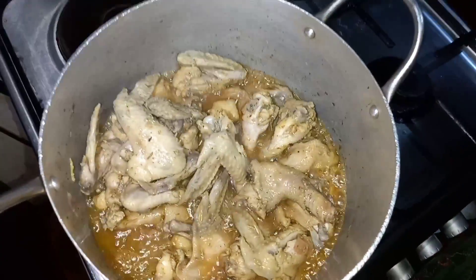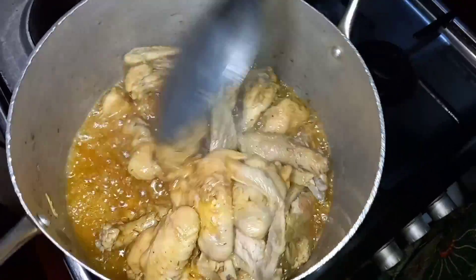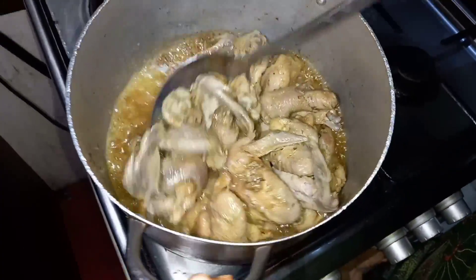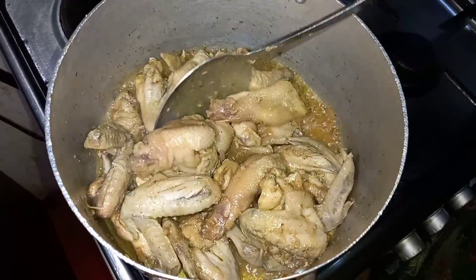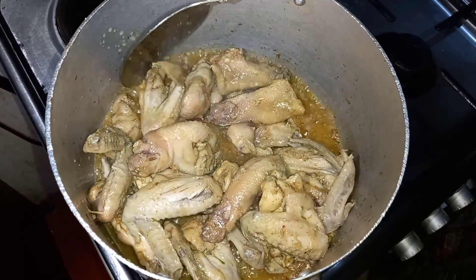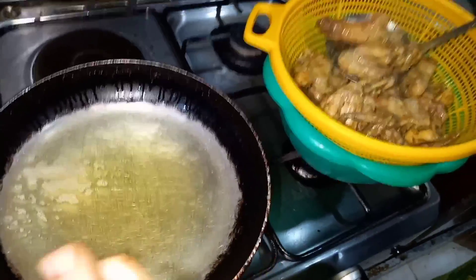Okay, as you can see it's ready — it's been boiling for about 20 to 30 minutes, so it's ready. We're going to put it in the oil now so it can fry. The oil is heated.